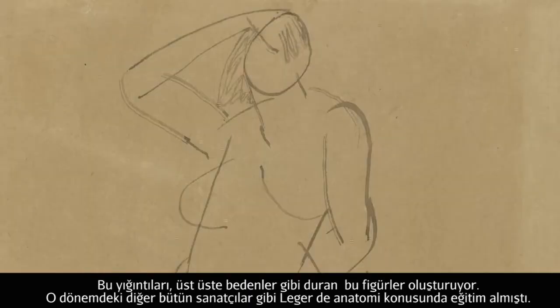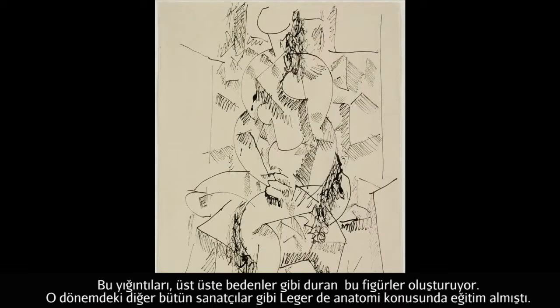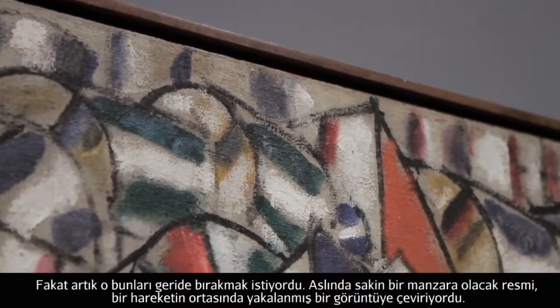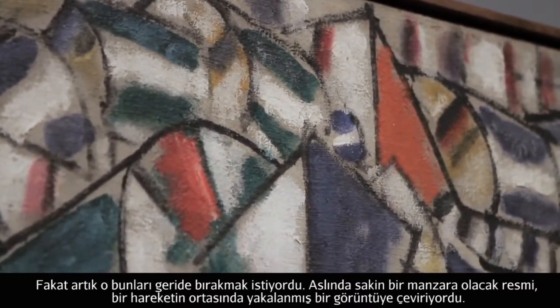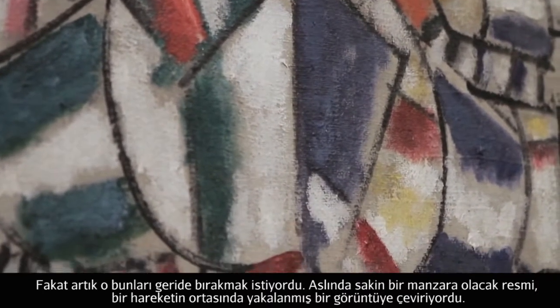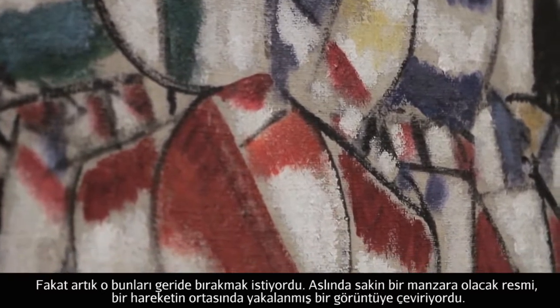Like any painter at that time, Léger would have had training from life to do anatomy. Now he's trying to put that behind him, trying to turn what might be a rather calm image into one that almost seems like a snapshot caught at an accidental moment in mid motion.